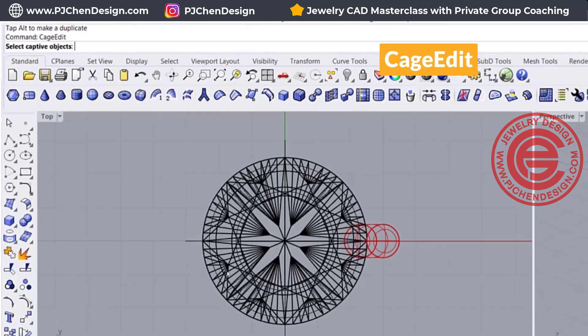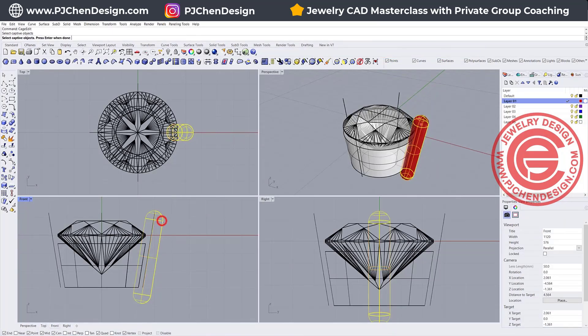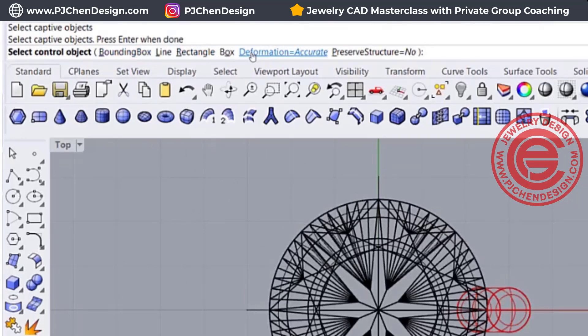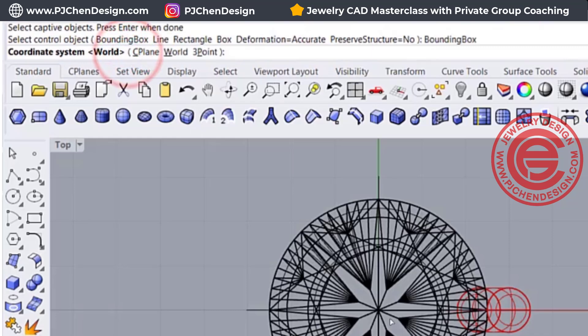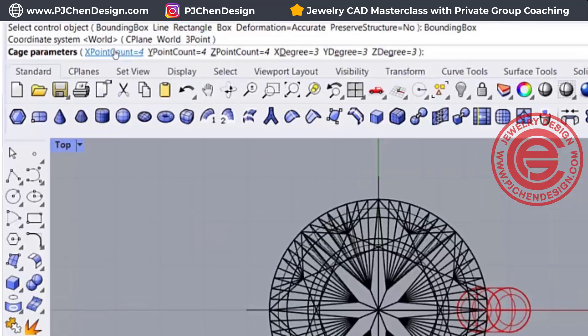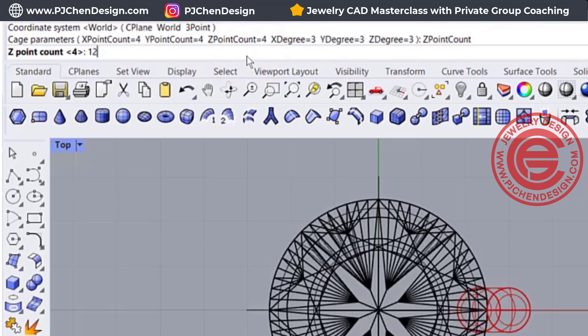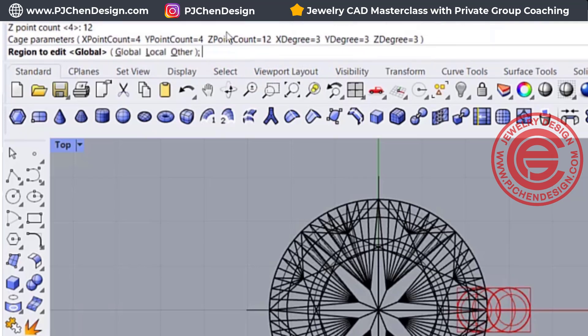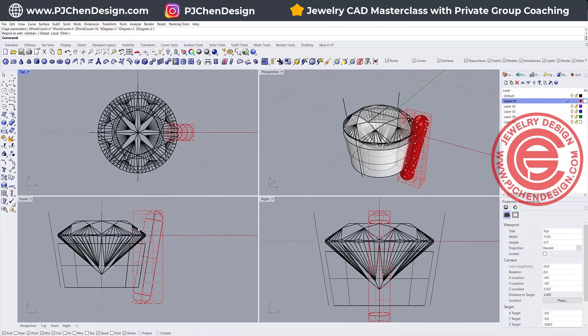When you use Cage Edit, it's going to ask you to select the object — select this prong — and then you have many choices. We want to use its bounding box so it can find the boundary within this object, and we want to align to the world, so just hit Enter. Then you're going to have XYZ count. What is important is the Z count — we need a lot more count, so let's use maybe 12, and just keep hitting Enter. Hit Enter one more time and you're going to see those control points.